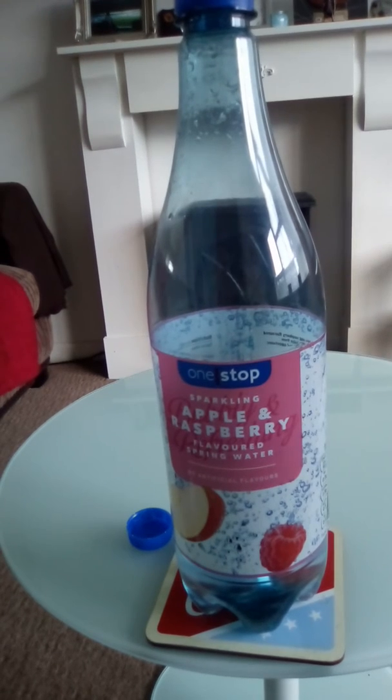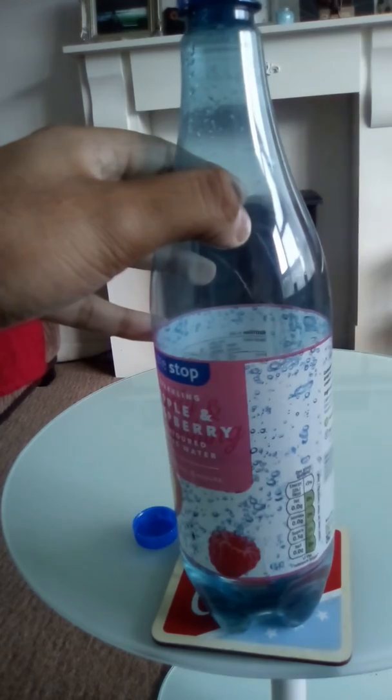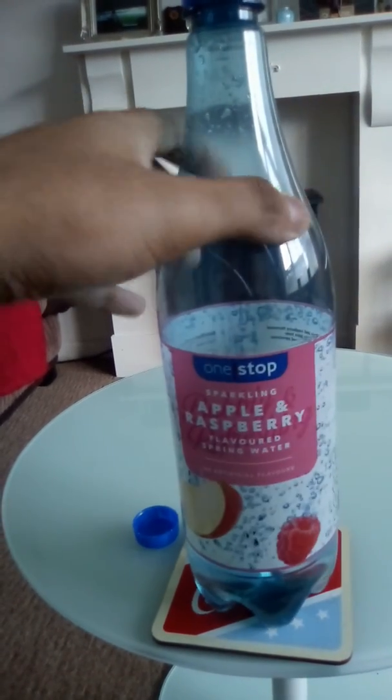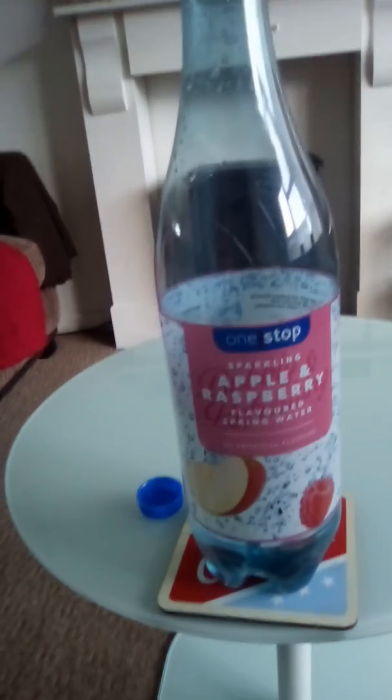The price, the flavor, and the sugar content are quite healthy and great. So yes, I will be buying this again from One Stop for 90 pence. Right now, it's really good.